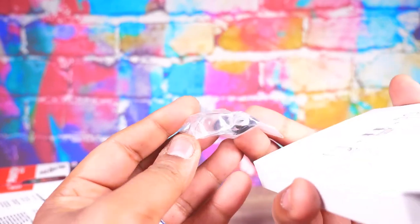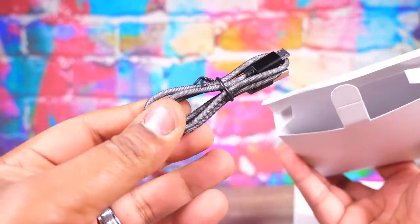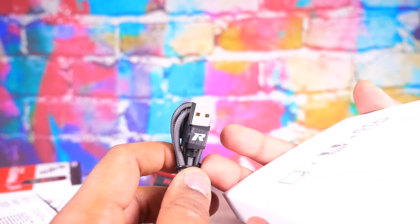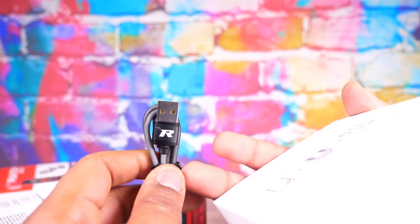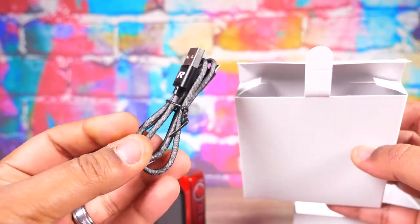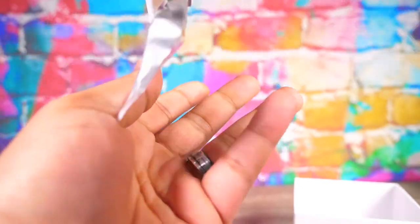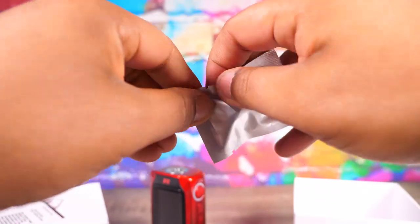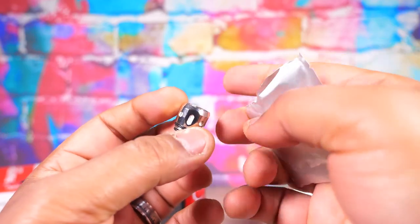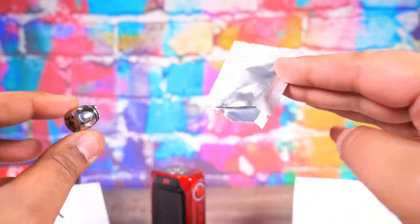We got an extra glass for our tank, some extra O-rings and seals, pretty standard stuff. We also have a really nice USB cable — very nice, braided, feels quality. Last but not least we have an extra coil. It's a quad mesh. We're gonna talk about the tank and coils coming up next. But yes people, that is all the packaging contents right there.